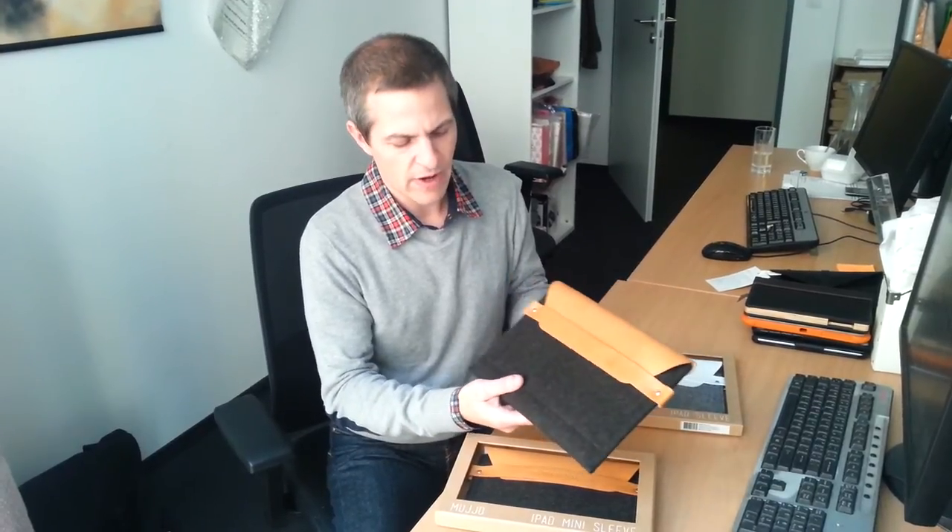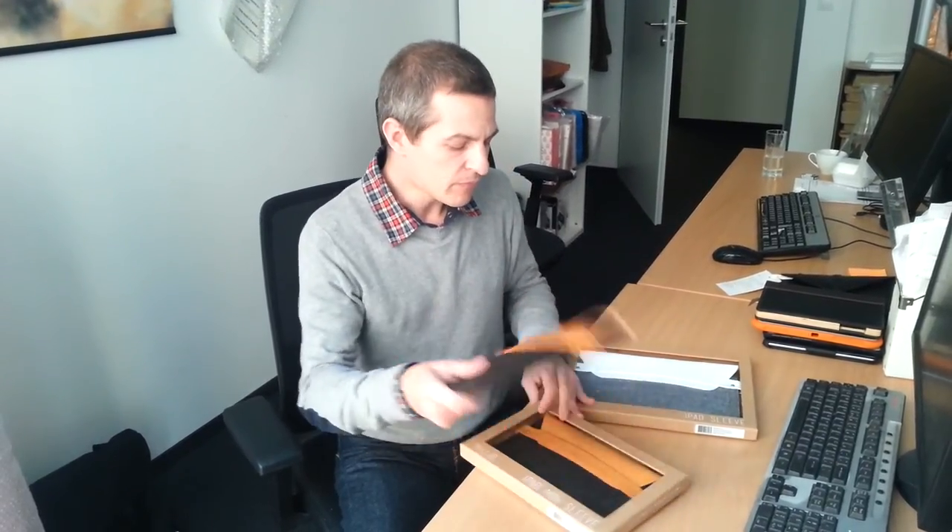The larger version would work for 9-inch tablets like the Kindle Fire 8.9 and Samsung Galaxy Tab 8.9. That's the Mujo Originals Sleeve in a nutshell, and it's available now for purchase at www.tablet2cases.com. Thank you.